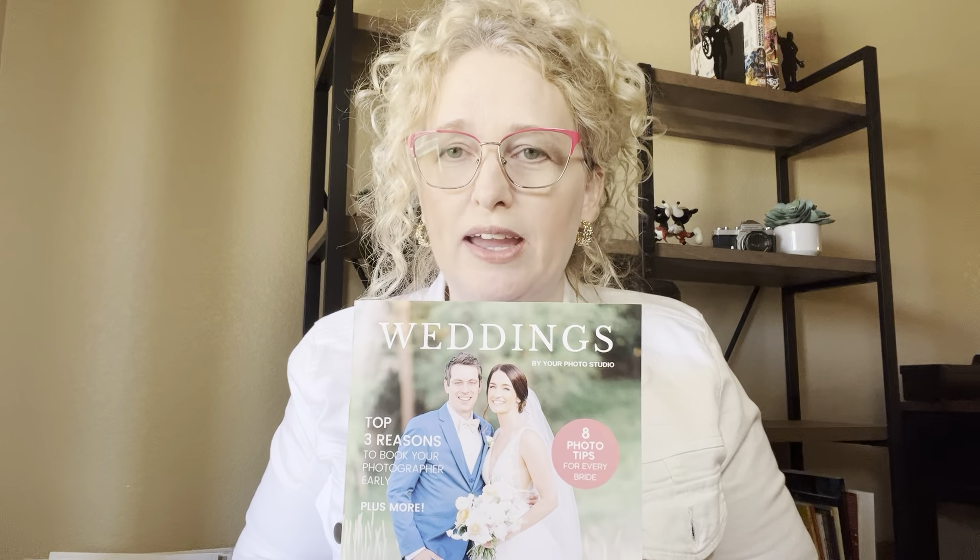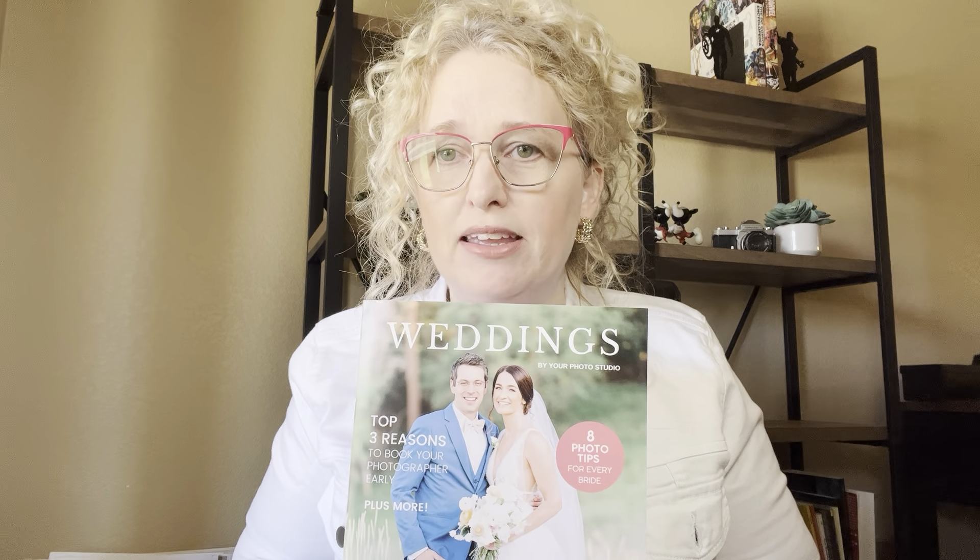It's my newest wedding photography magazine template. It's a Canva template, so all the text is included for you — the layout and design. All you have to do is upload your photos, your pricing, and your contact info. You can have this created in 15 minutes or less.